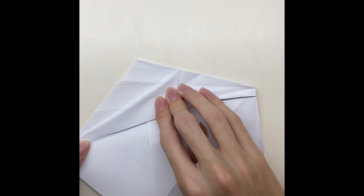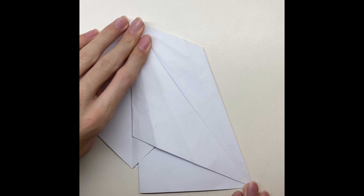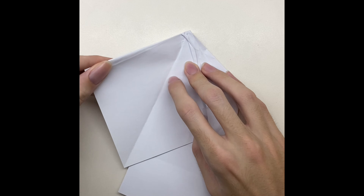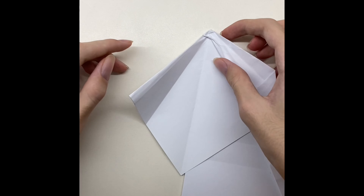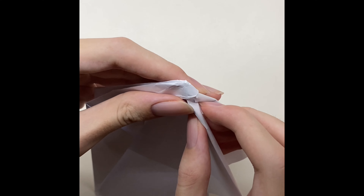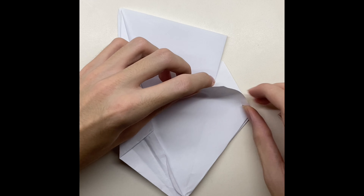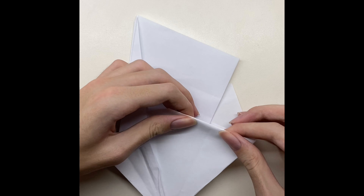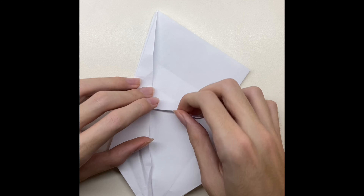Now fold the paper until the line, then fold it a little. After that do the same thing on the other side. Fold the paper until the line, after that push it inside the paper. Fold the paper as much as you can, after that put it inside the paper. Then fold it again but in the other direction, then put it inside the paper. After finishing all of that, do it again on the other side.